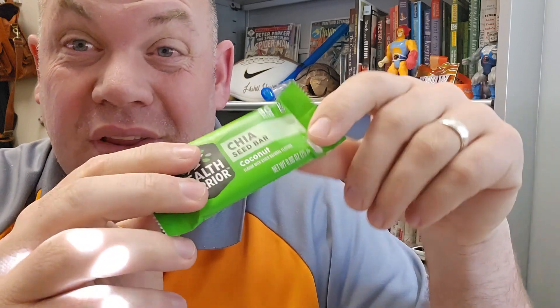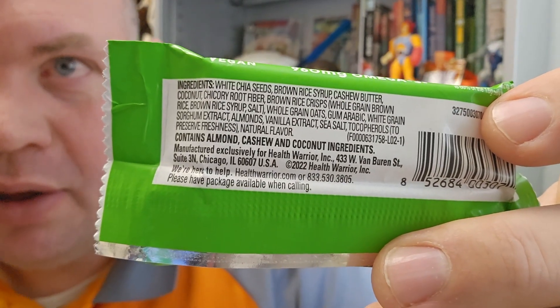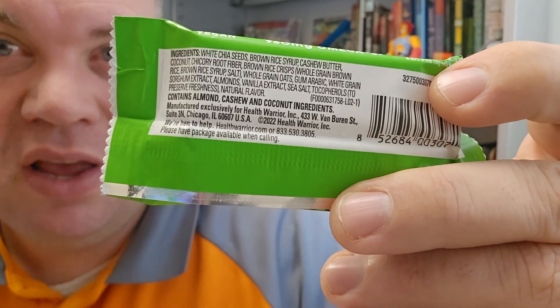It really is just a snack bar. It's got some healthy things in it. As we look at the ingredients, you see we've got chia seeds and brown rice as the main ingredients, and then there's a bunch of other things that they add to it.